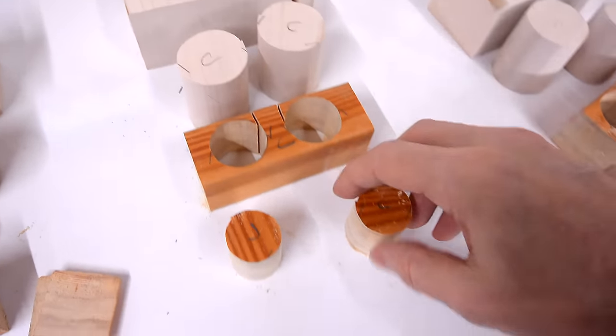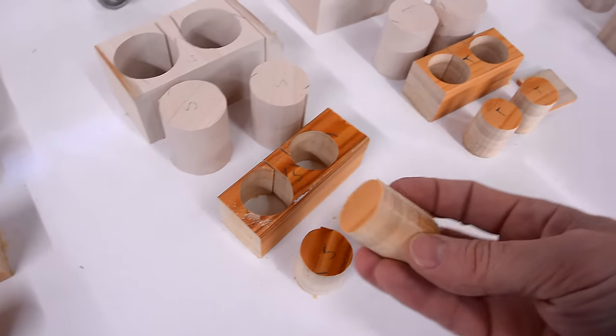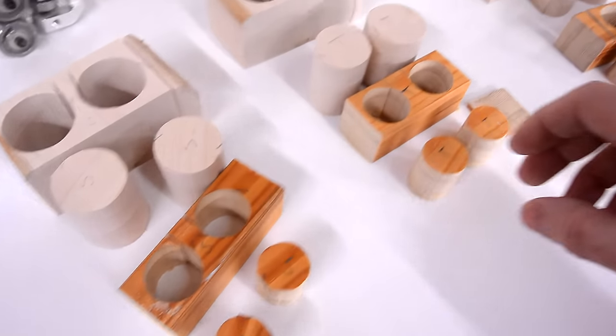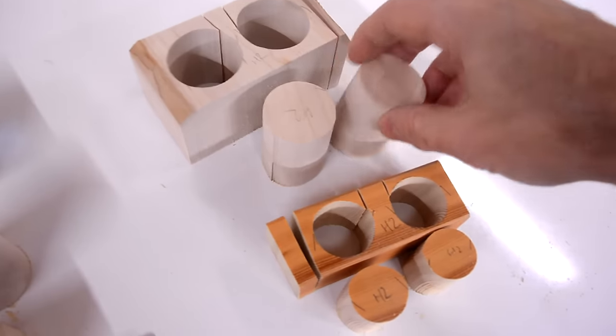They all guided the blades perfectly well, perfectly stable. And looking at the samples, again, I can't tell the difference between one blade guide and the next. So, in terms of how well they guide the blade and how clean the cut is, no difference. So I'll focus on other aspects.